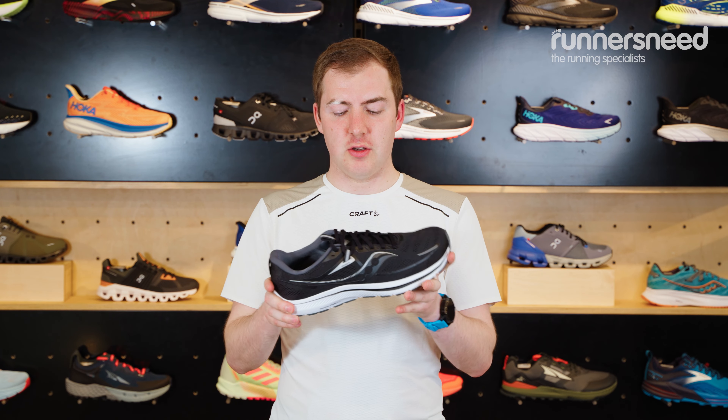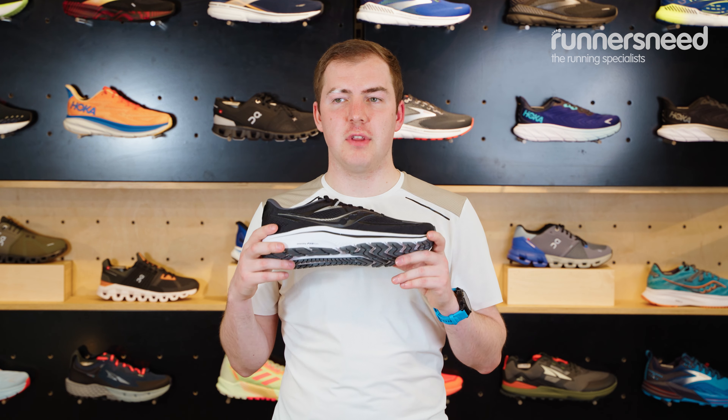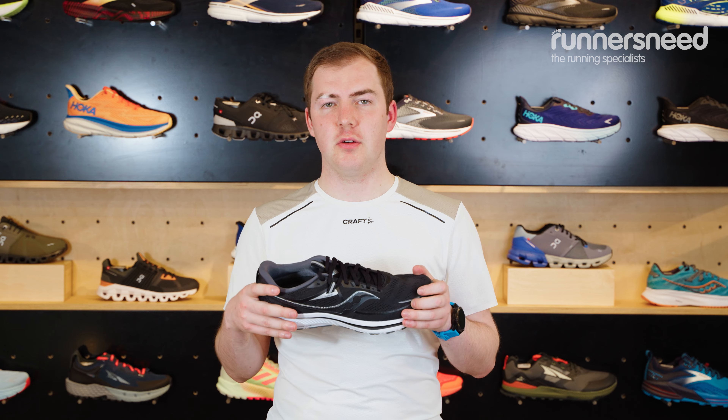They are really good for people who are looking for that kind of really strong support in their runs. If you're looking to go out and have guaranteed support and durable stability, they will work for anybody from couch to 5K to half marathon.